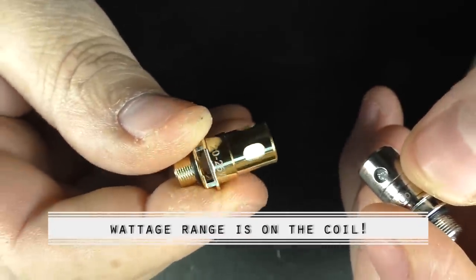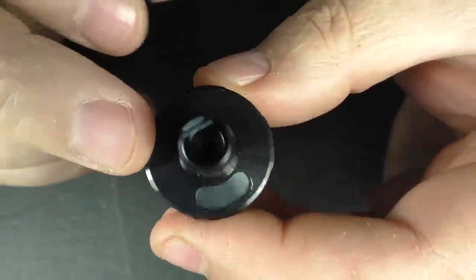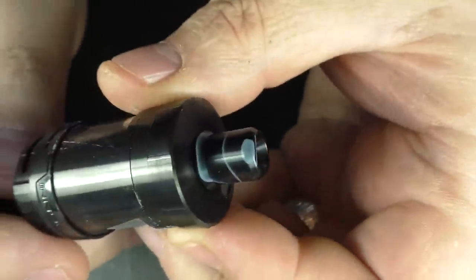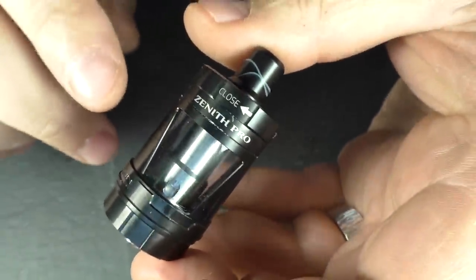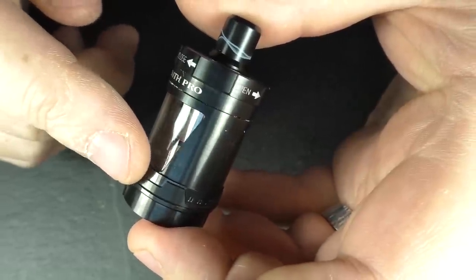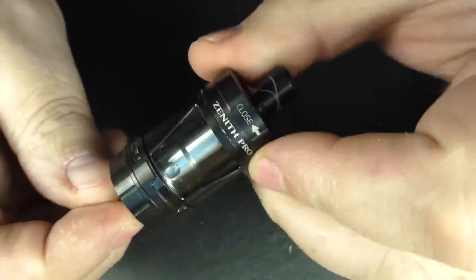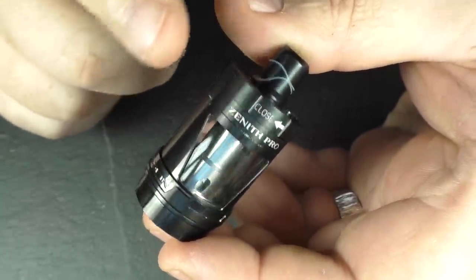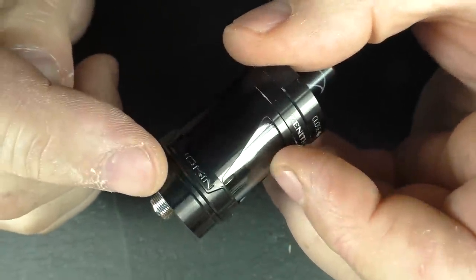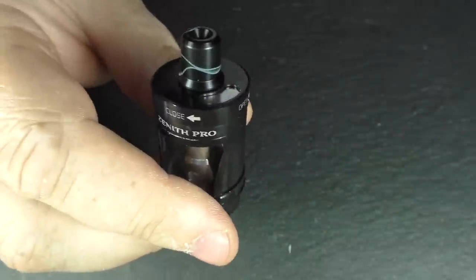The spare glass feels like a quartz glass. The drip tip on it is a bit more narrow bore, but the other included one has a slightly wider bore. At its widest point with the beauty ring, it's about 26.2 millimeters — that matters for anybody using a side-by-side mod. It's about 42 millimeters in height, not including the drip tip or the 510. The actual diameter down the bottom is 24 millimeters.